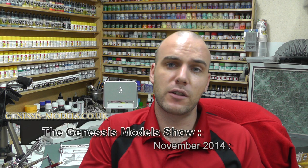Hello there, welcome to Genesis Models. My name is Bobby Waldron and this is the November 2014 Genesis Models Show. Coming up in the show we're going to be having an in-box review of a BF109G Royal Class, we've got the HMS Victory getting started, we've also got all our other builds that are going on being released for November.